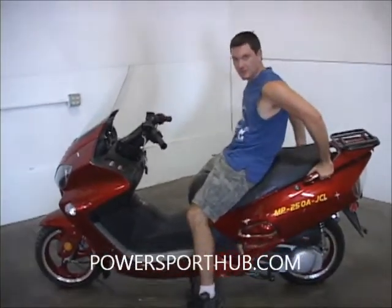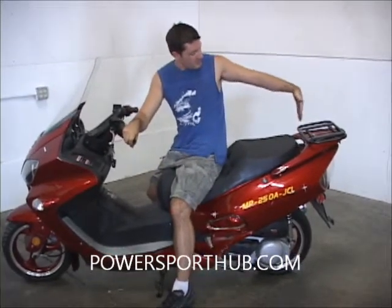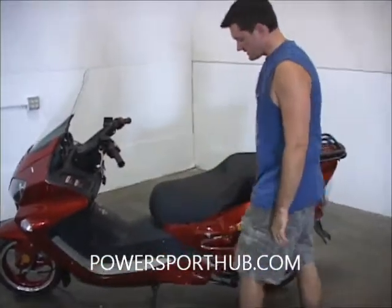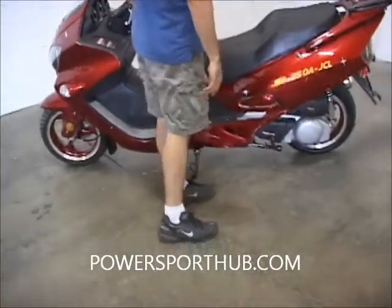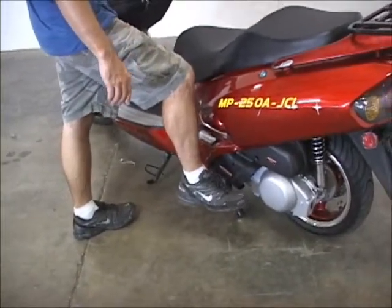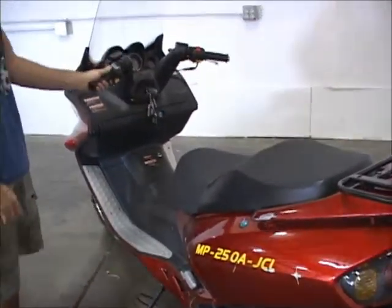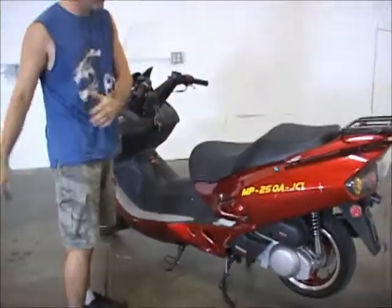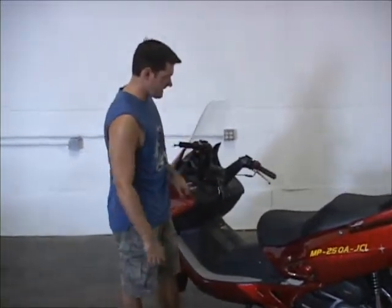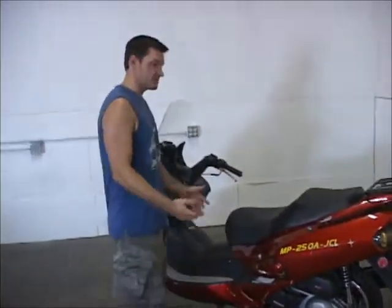You have foot pegs here that also serve as handles for the passenger so they can hold on without falling off. The trunk will typically sit about right here, giving your passenger a backrest area. You've got two ways to put the scooter up: the side kickstand, and a center stand. To use the center stand, bring the unit up, push down with your foot until it locks on, hold right here, and step up. People like the center stand because if someone leans on it while parked, it won't fall over — but you have both options, which is really nice.